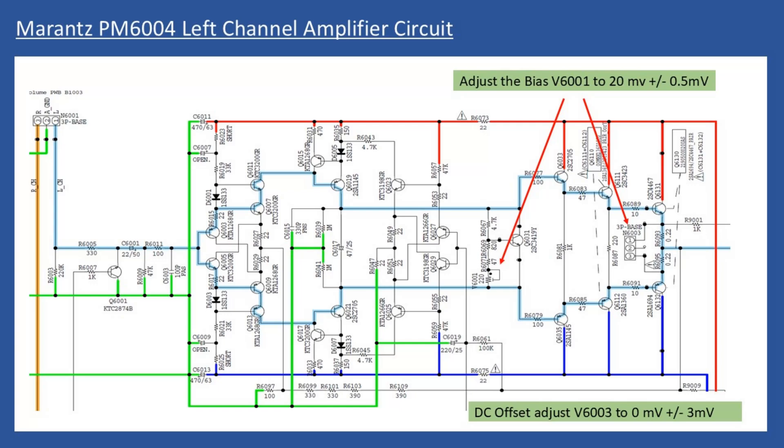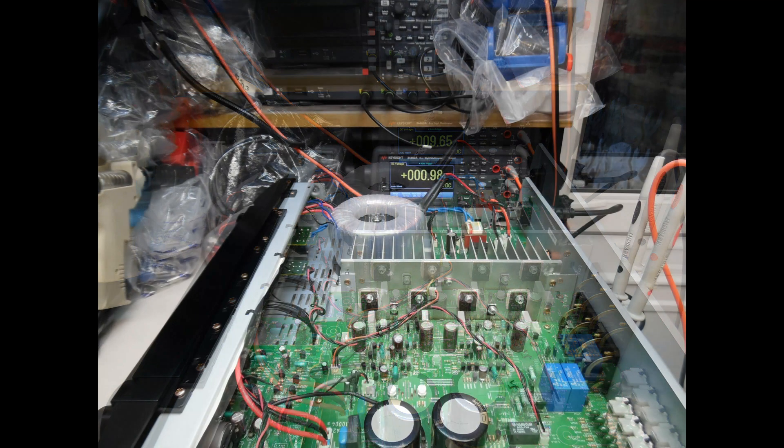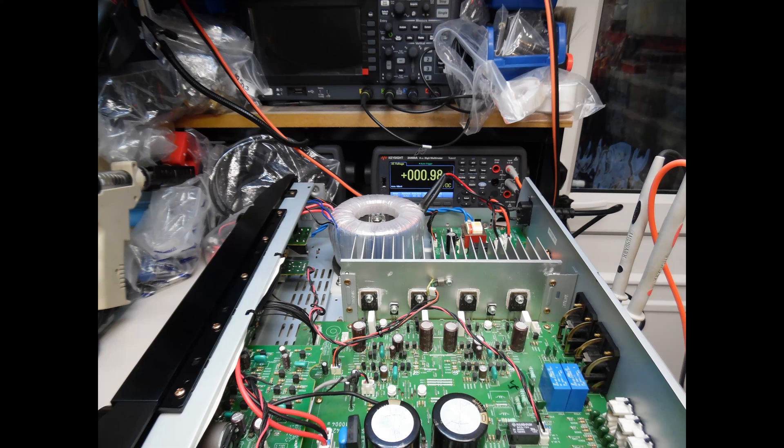Measure the millivoltage at the speaker terminals. For the left channel, adjust preset potentiometer VR6003 to get as close to zero millivolts as possible — the tolerance is plus or minus 3 millivolts. Wait until it stabilizes and make another adjustment until correct. Then adjust the bias: initially set it to approximately 10 millivolts at power-up, but after the amplifier has been running, adjust preset VR6001 until the millivoltage measured across the test connectors is 20 millivolts, with a tolerance of plus or minus 0.5 millivolts. In practice, you can see the multimeter leads screwed into the speaker terminals reading 9.65 millivolts, which is high, so adjustment is made until it's down to approximately 0.9 millivolts.